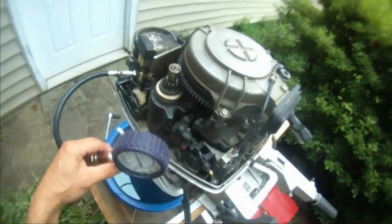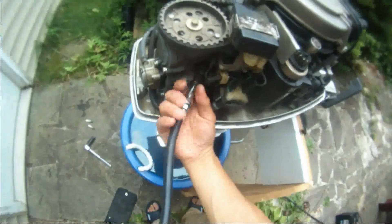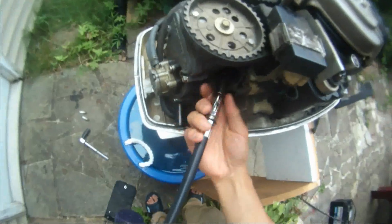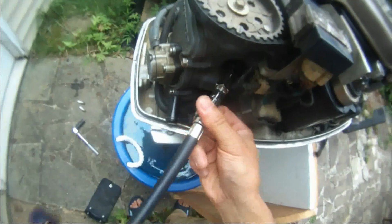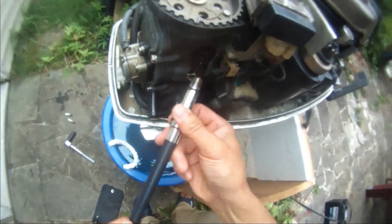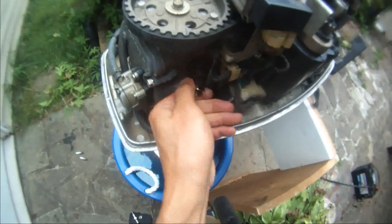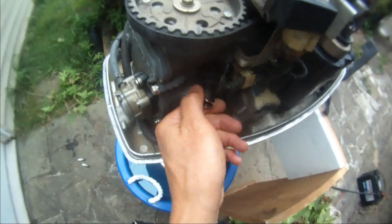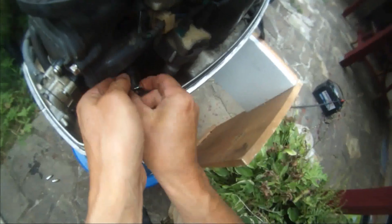Now I'm going to unscrew this and try to do the bottom seat in there. Let's open this up and let you see.